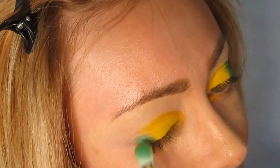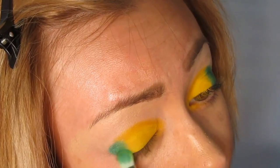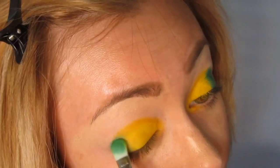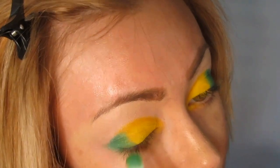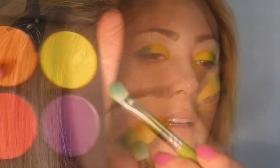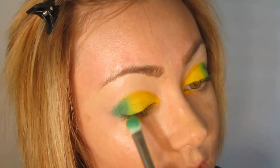I'm now going to take Midori and pop this on the other half of the eyelid with the 777. Then a little bit of Buttercup Cake to softly merge the two together.